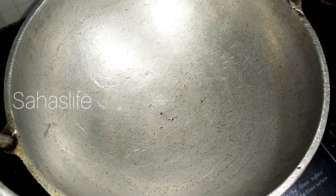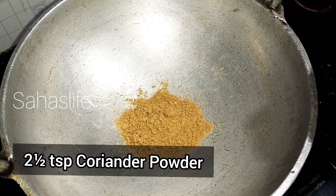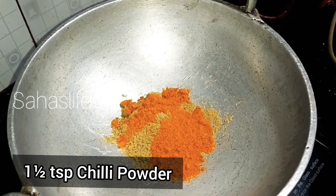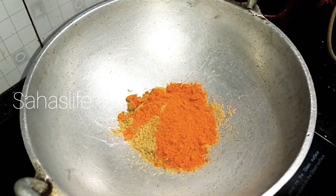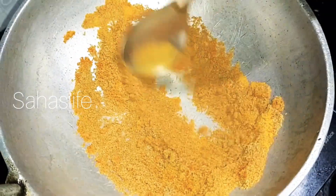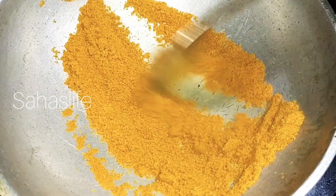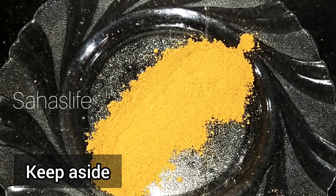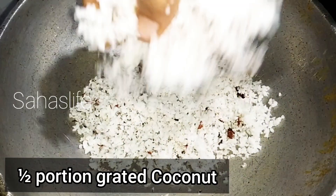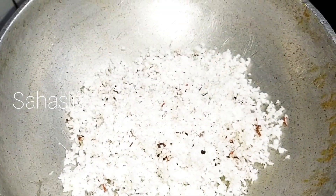Now let's take a break. Put 1 tablespoon, 2 teaspoons, 1 teaspoon. Let's mix it up with 3 teaspoons of salt, then mix it up with 6 teaspoons of salt.